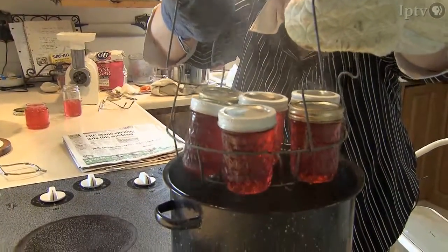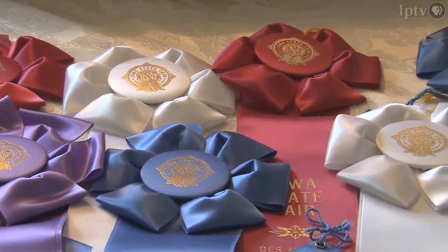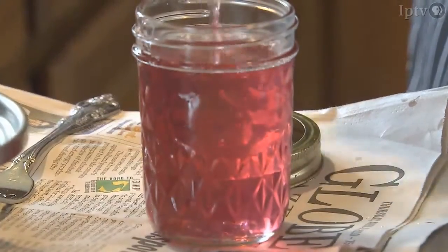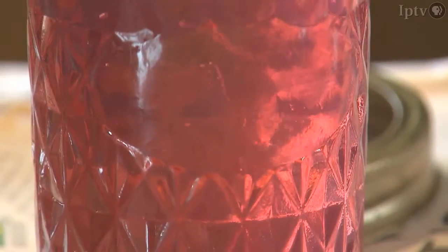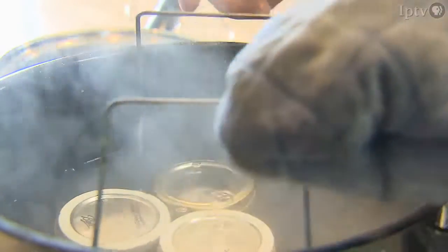For Louise Piper, the fun is in making something others enjoy. And the fruit of her labor has been recognized by judges at both the Iowa State Fair and her local county fair. I always like to say this is my tournament. Some people go to bowling tournaments, bridge tournaments, golf tournaments — this is my tournament. I won't know until it's all processed and sealed.